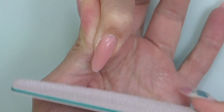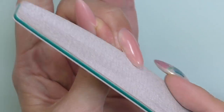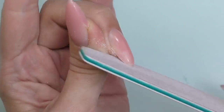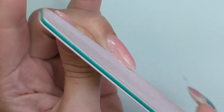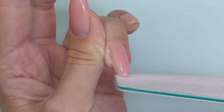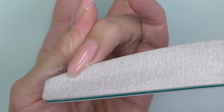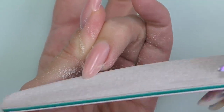I'll do the shaping with a 180 grit file, filing and shaping the nails — mostly the sidewalls and free edge — just to make sure they're all straight and consistent. For the surface I think I'll only need a soft buffer, such as 180 or 220 grit.